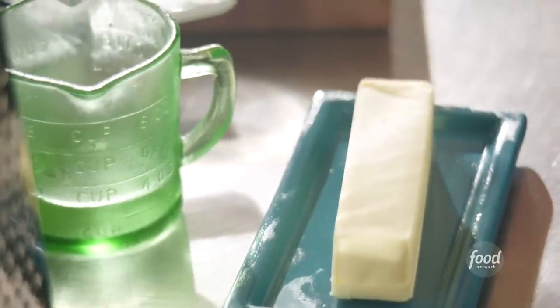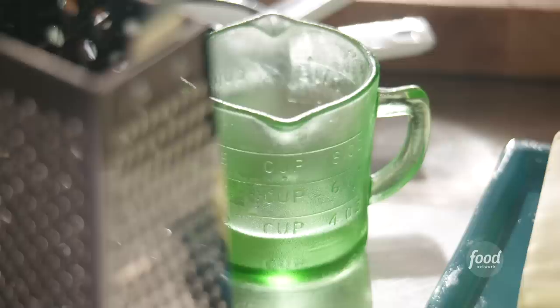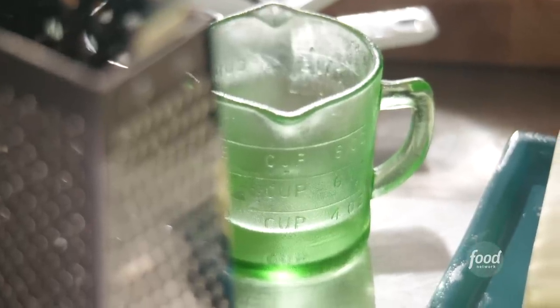Before we begin, grab a stick of cold unsalted butter, preheat your oven to 400 degrees, grab a medium bowl and chill that for the bourbon whipped cream, and also grab a third cup of cold water. Let's get started on our pie dough.